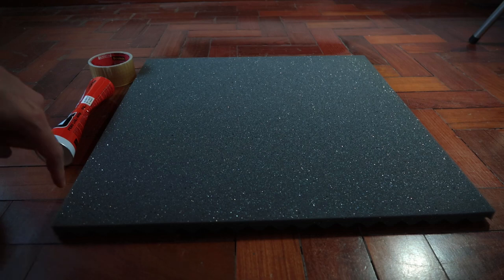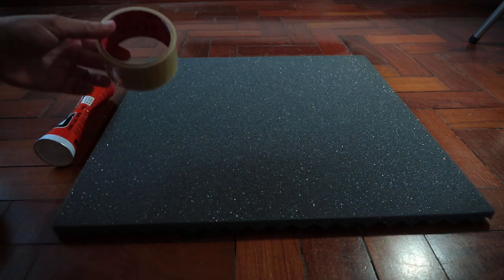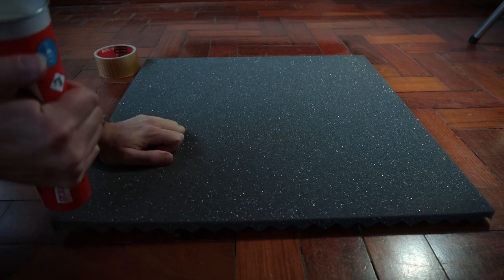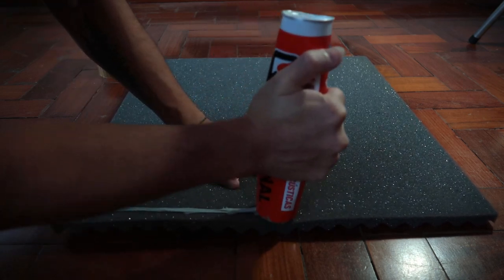What we are going to do here is put glue in the edges and in the center of the foam, and then we're going to glue the tape onto the foam. A great tip for putting the glue on the foam is doing this movement here so it sticks to the foam.